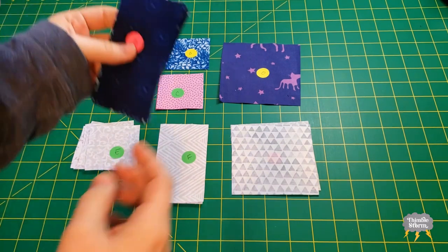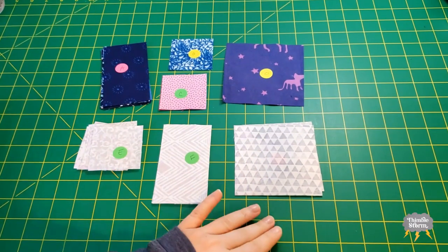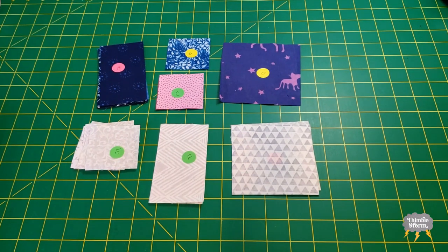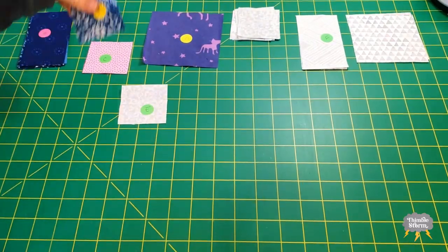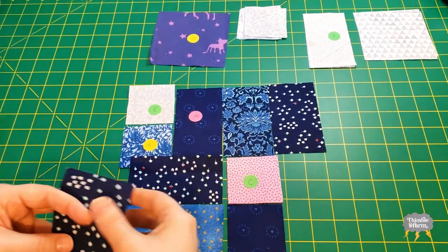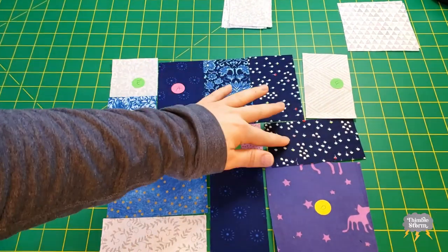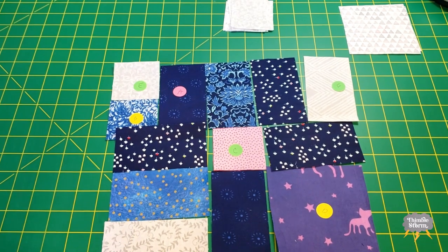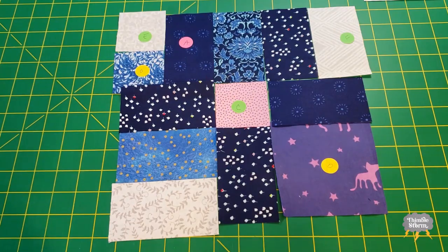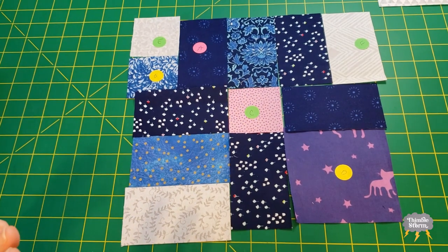Since I'm doing a scrap quilt, I'm using several different fabrics for my A pieces and the background pieces. I'm going to start off with a rough layout of the block so I can make sure my fabrics are evenly arranged. As you can see, these two pieces are touching, so I'm going to rearrange a little bit until I find something that I like. I made a really quick change — I just flipped these two fabrics and now I'm happy with how my A pieces are arranged.